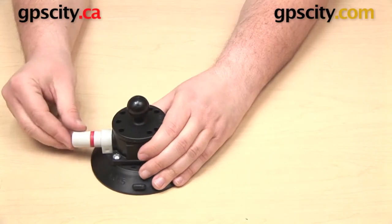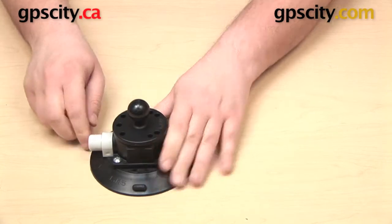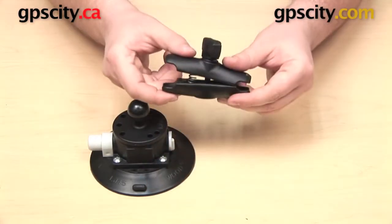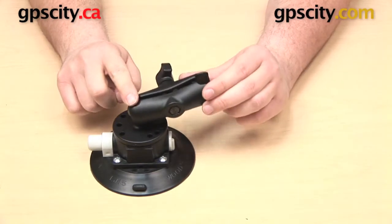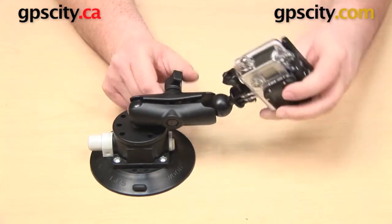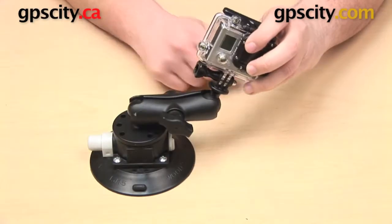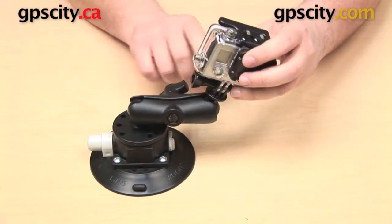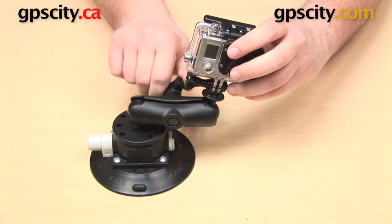Let's get this down on the table. Once it's in place and the red line is gone, we can take our standard-length B socket arm and put it onto the 1-inch ball on the top of the suction cup. Then we can take the 1-inch ball on the bottom of our GoPro and put that into the open socket. Just as with other Ram Mounts, you can make adjustments to the positioning and then tighten up the knob on the side of the arm when you're happy with it.